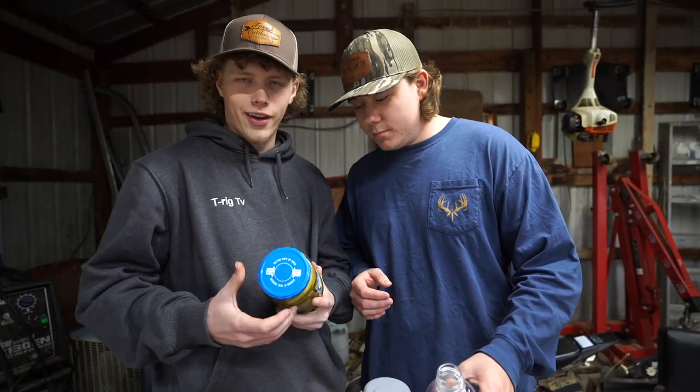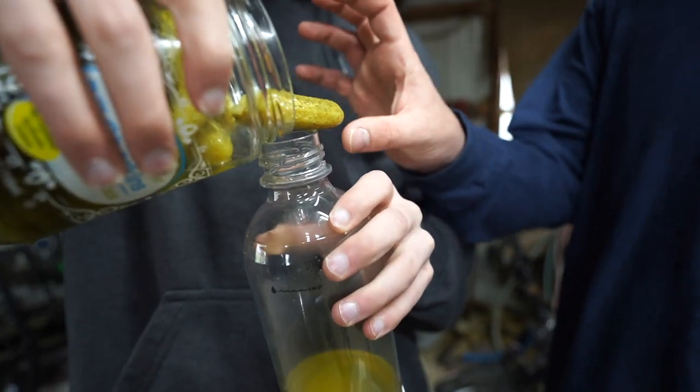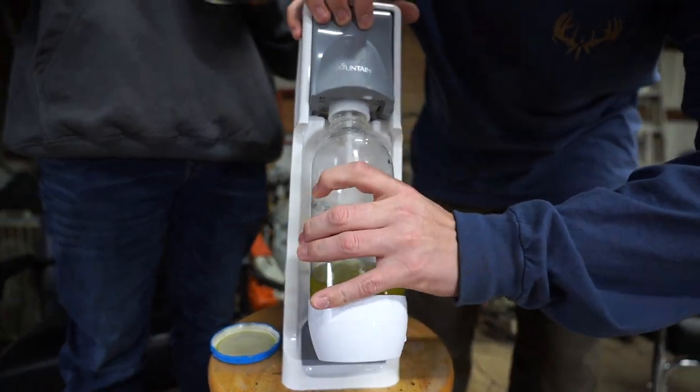All right, so we got the bottle pretty much cleaned up. Now we're ready to move on to our next item, which is pickle juice. The dill gherkins — they're kosher, fresh pack. Are you scared of pickles? I don't like pickles, bro. It looks like piss. Get all that. So we're screwing this bad dude on there.